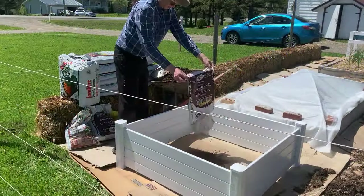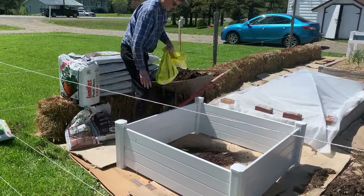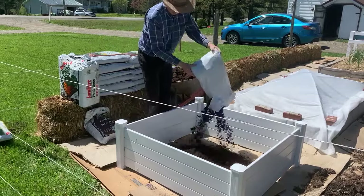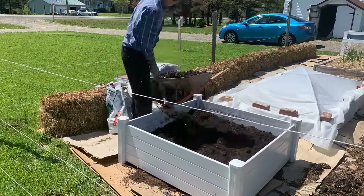Then the next year, for Father's Day, I was given a 4x4 vinyl raised bed, which I again filled with bagged soil, after placing cardboard in the bottom to suppress weeds. Like any eager gardener, I wanted more raised beds, but the price was prohibitive.